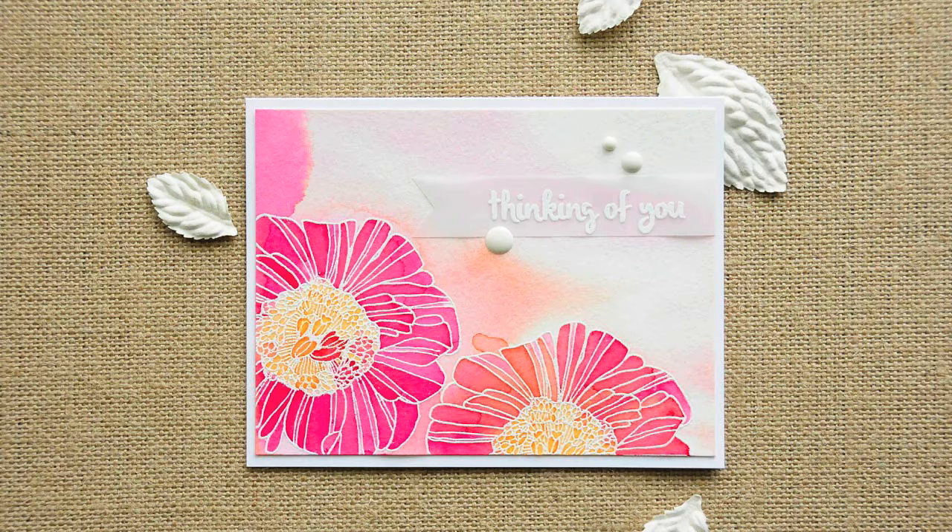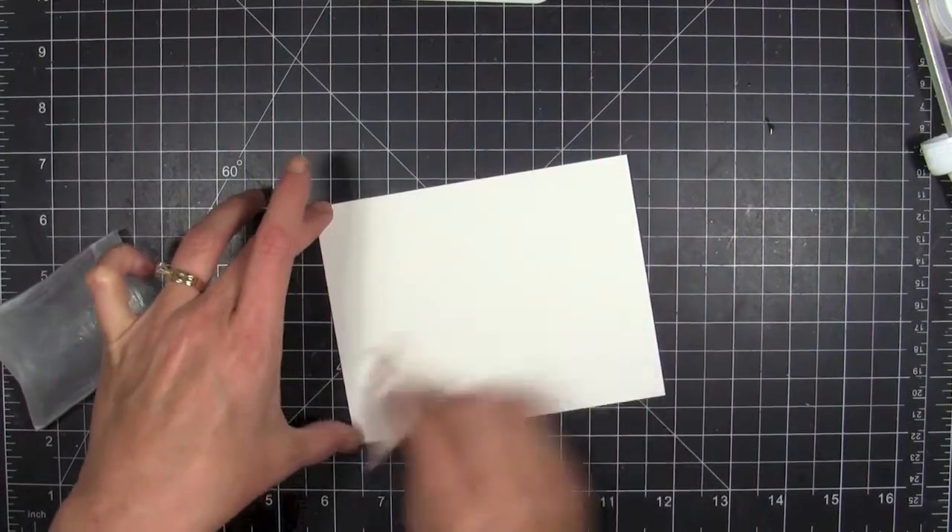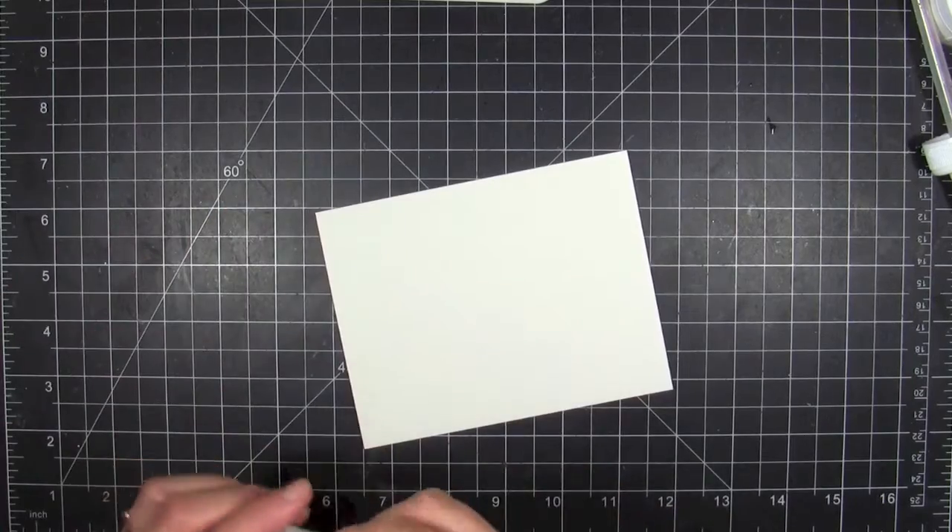So I had to reshoot how I did this. What you're going to see in the video is a little bit different from the finished card, but the technique is all the same.